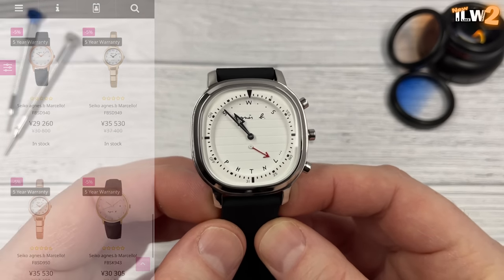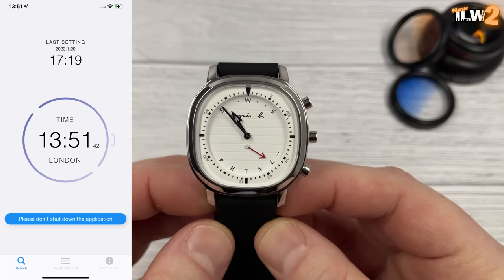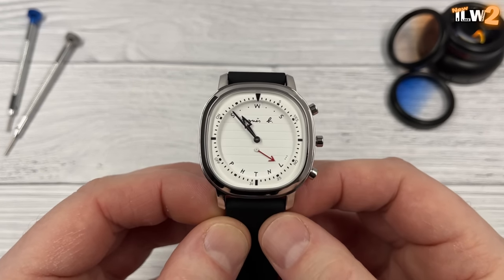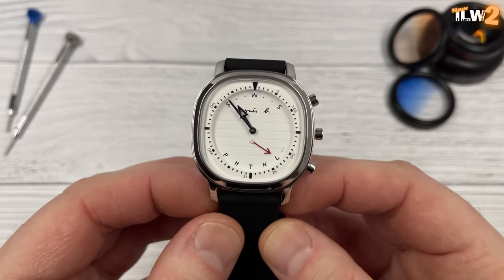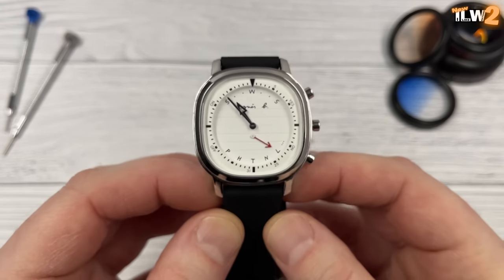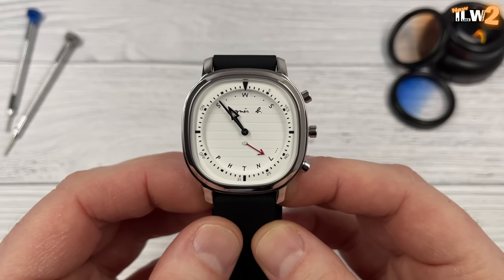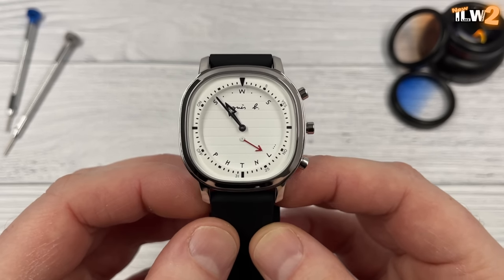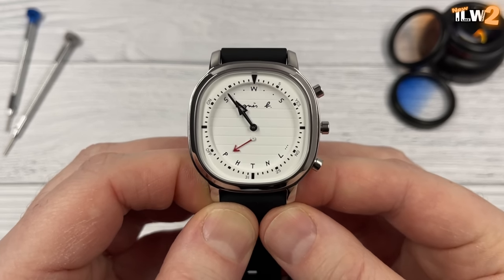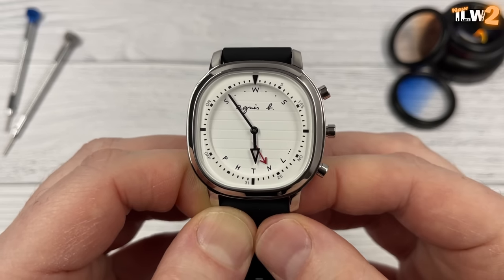I've not been able to move the hands to a convenient position because it's connected to my smartphone, so adjusting the hands manually is a bit of a pain. You can see at the bottom there's a red hand pointing to L — that is London. You've got P, H, T, N and L, and then three dots. P is Paris, H is Hong Kong, T is Tokyo, N is New York, L is London. And if you're anywhere else in the world, it points to the three dots showing 'other'. You can change the time zone easily by pressing the button at four o'clock, and the hour hand will adjust accordingly. I'm going to leave it on L for London.